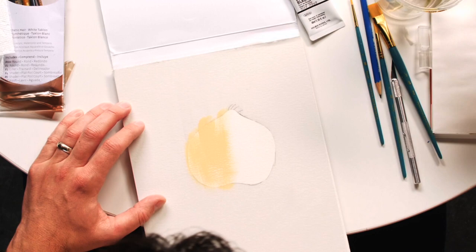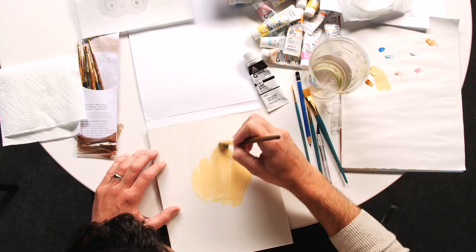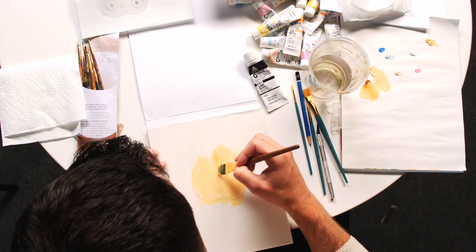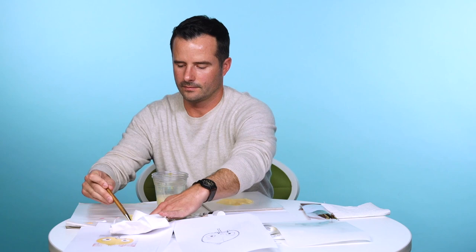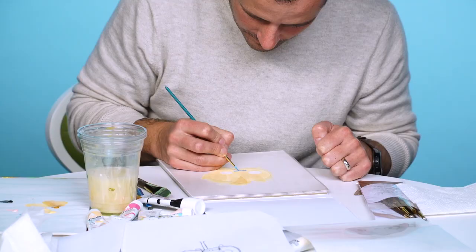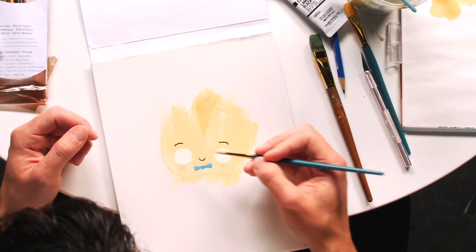I'm using gouache acrylic paint, which I like because it dries quick and it's opaque. You can also water it down and treat it like watercolors as well. So I've got his body in there — he's got this little kind of widow's peak at the top of his head. Now we're going to paint his eyes — his eyes are white. A favorite part of his character for me to paint are his little pink cheeks, which I think adds to some of the cuteness.